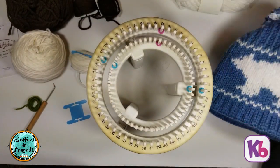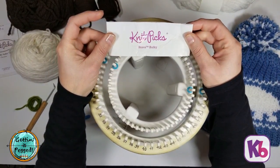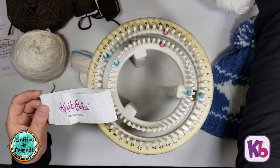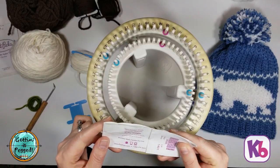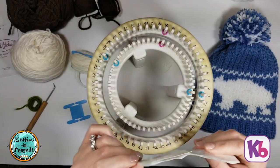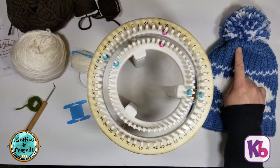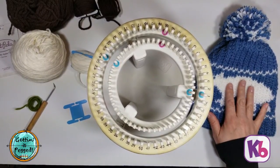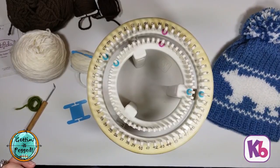The first sample used Knit Picks Brava Bulky in denim and white. There was about one and a half skeins used for the denim and about a half a skein for the white. There's about 136 yards per skein, so about 200 yards in the main color and about 50 to 75 yards in the contrasting color, which in this case was white. This is a bulky weight yarn.